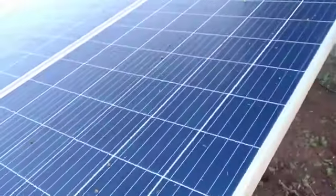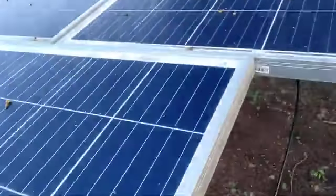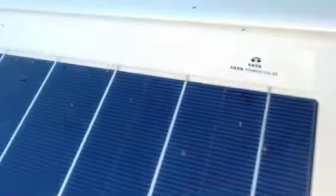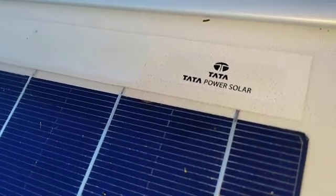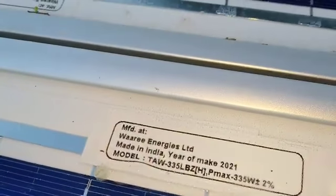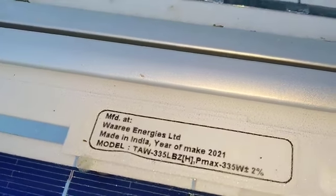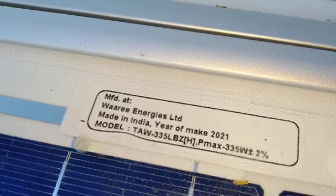You can guess the company involved in producing green energy — it's the Tata Solar Power. These plates are basically produced by the Tata group. You can see the serial number, the batch number, and the manufacturer. Manufacturing is done at Engineers Limited, made in India, year of making 2021.